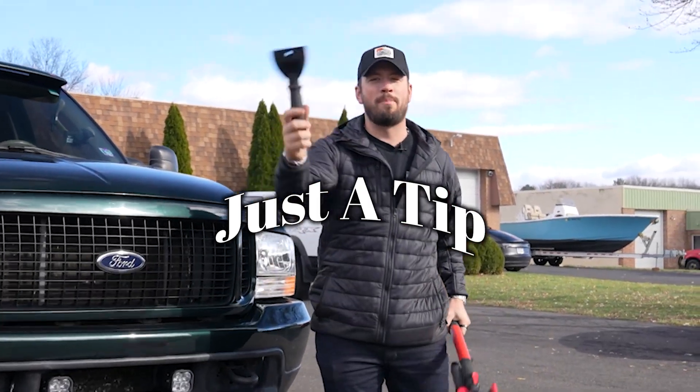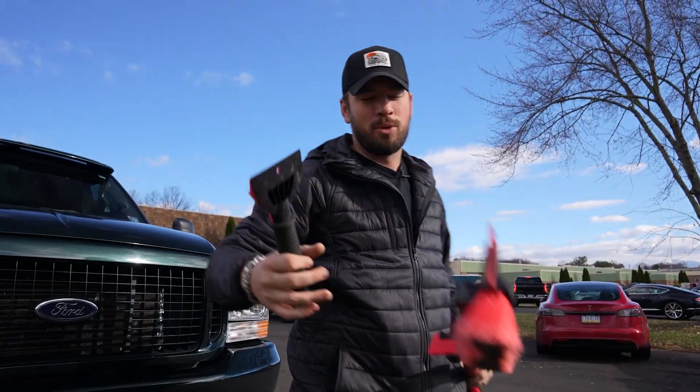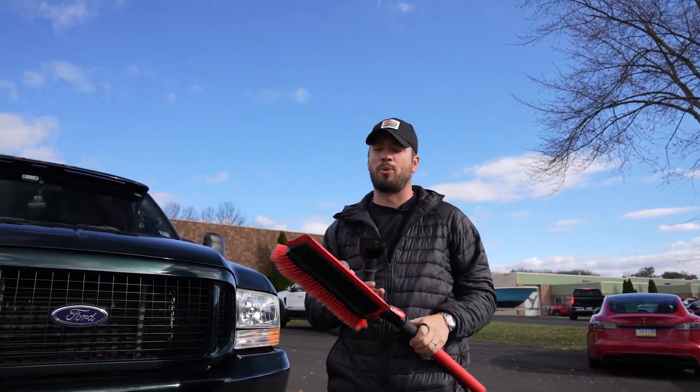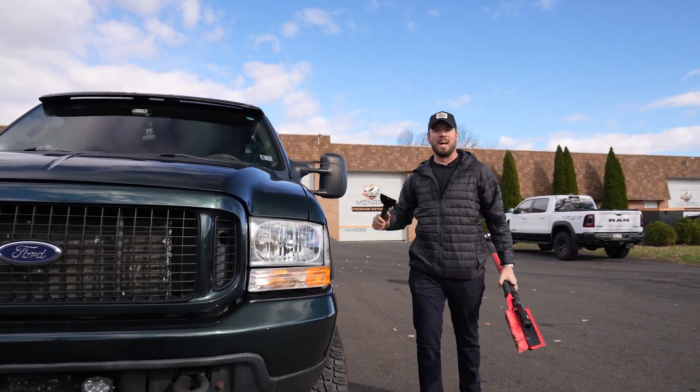What's up everybody, welcome back to another episode of the Shine On Network. Just a tip today: we're going over how to remove snow properly off of your vehicle in these winter months when armageddon decides to come and drop feet and feet of snow and ice on your car.